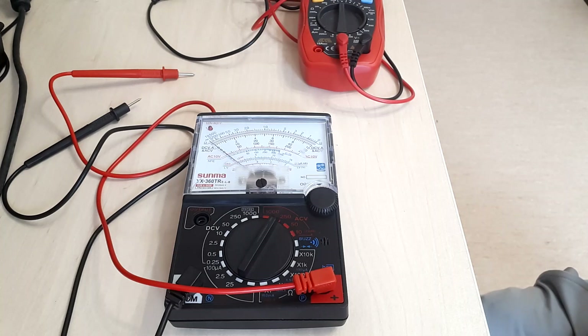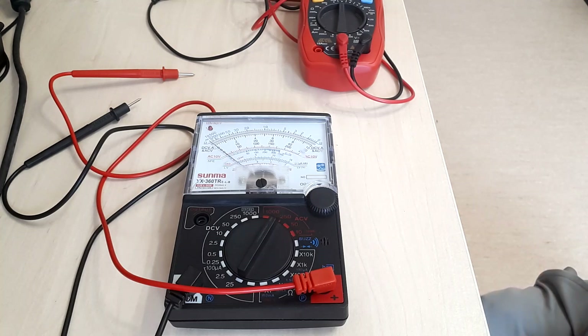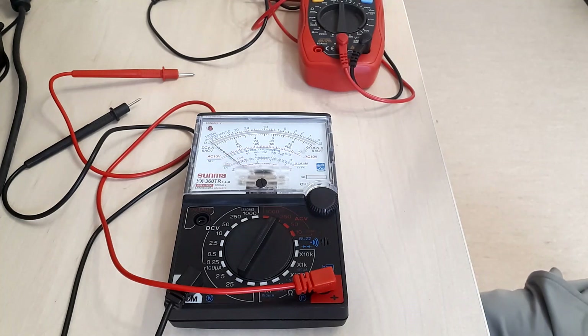The only aspect you might consider slightly good is that it has a large display, giving you a better chance of seeing your readings clearly — and in this price range a large display is not common. But other than that, it fails on so many counts that it's not a recommendation. Thank you very much for watching and I hope you enjoyed the video.